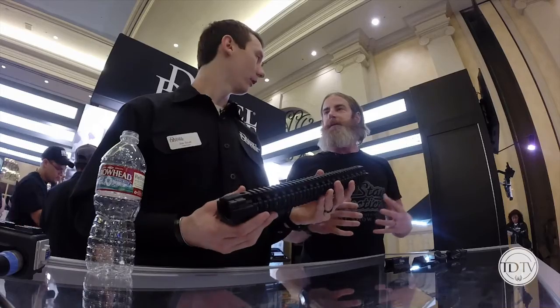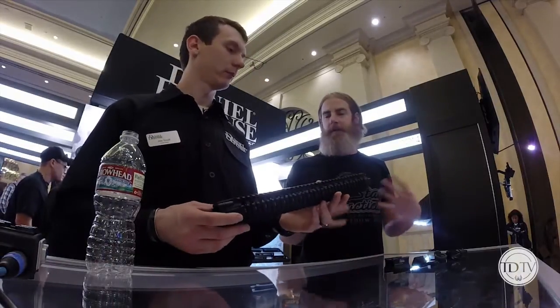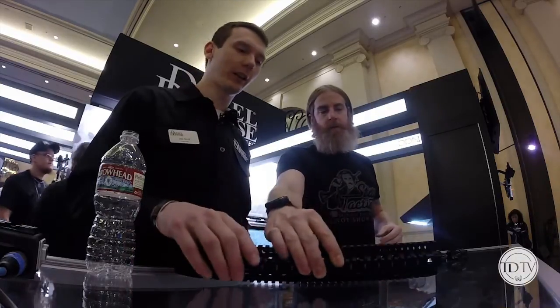People really like the 15-inch — they want to put a lot of hardware on it. I personally like the cleaner version. And it's extremely lightweight, even at 15 inches. It's really lightweight. All 6061 aircraft-grade aluminum.